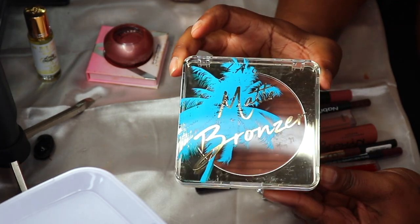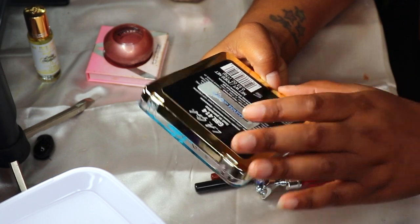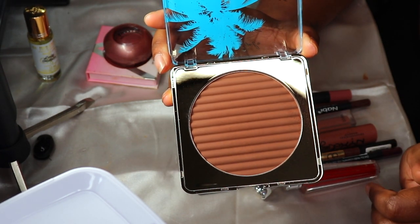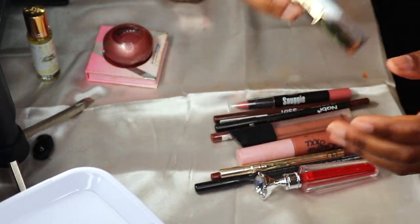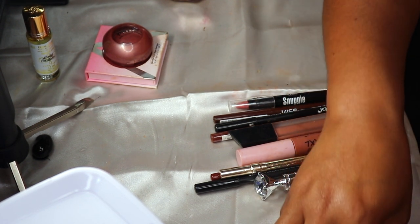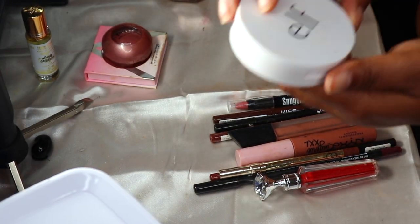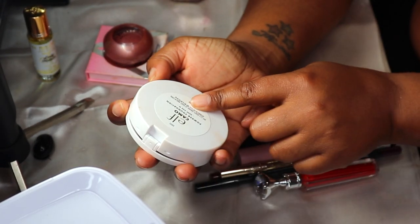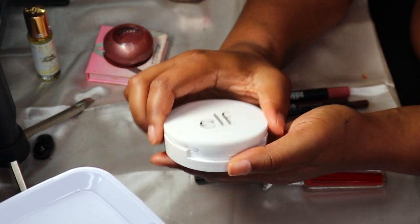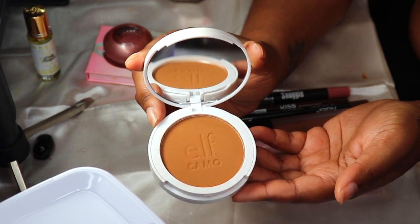I just got the LA Girl Matte Bronzer in Lost in Paradise a few days ago, so I'm going to keep this one inside of the makeup bag and put the other two back. Since I don't feel like I need a cream bronzer, I'm just going to use the e.l.f. Camo Powder Foundation in Deep 540 Neutral — I purchased this for my face but it ended up being too dark, so I'm going to use it as a bronzer.